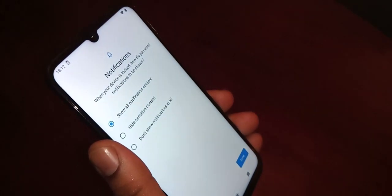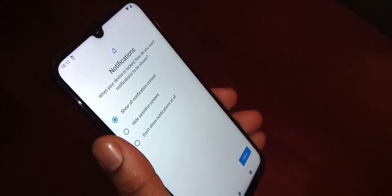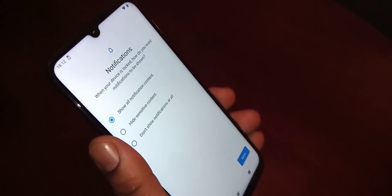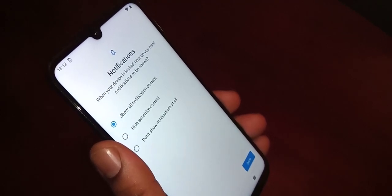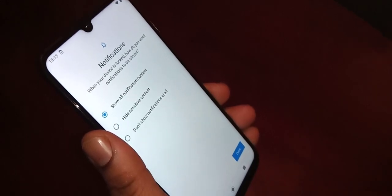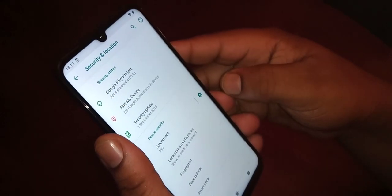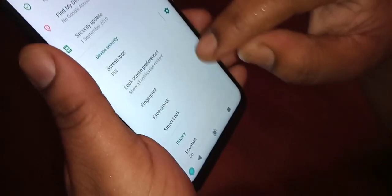From here you can show all notification content, hide sensitive content, or select don't show notifications at all. I'm going to keep the default set to show all notification content and then hit Done. Now choose Face Unlock — there it is.